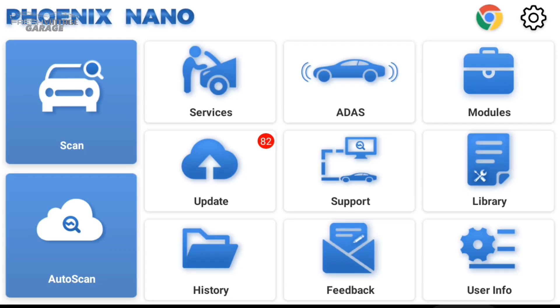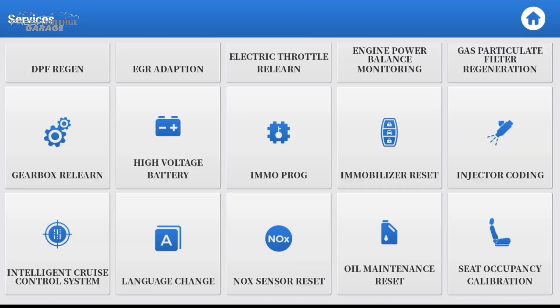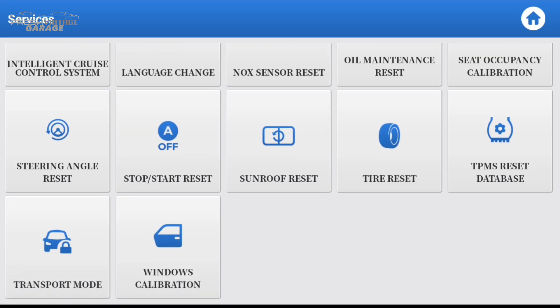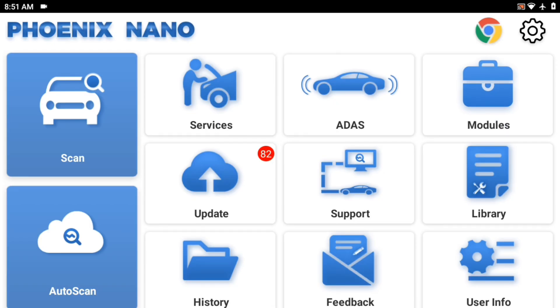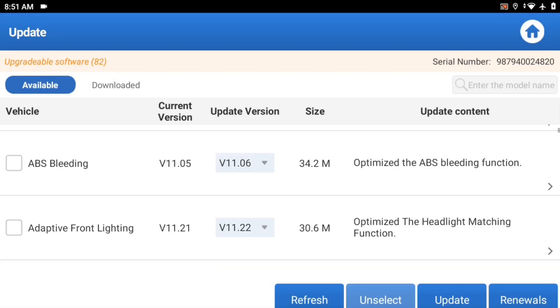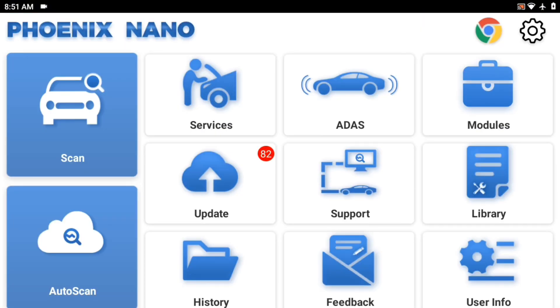Let's go back to the main screen and look at Services. This is more of a formal setup for the same services and resets we saw — Windows calibration, steering angle reset, and a lot of different features in here. Updates are where your software updates are — as we said, two years comes with this unit right out of the box.